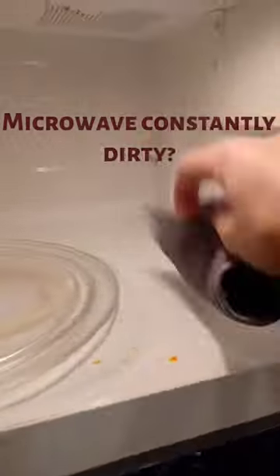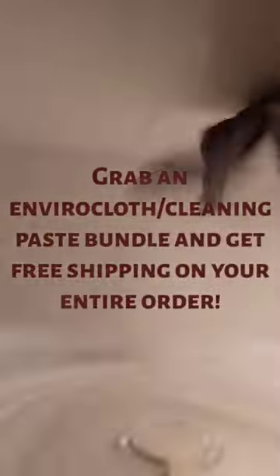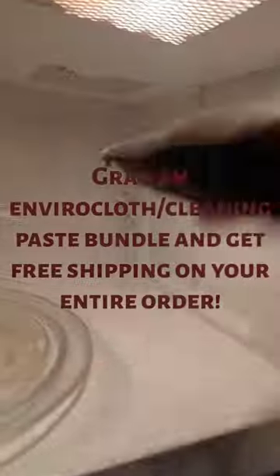My lasagna exploded and made quite the mess. I have my Norwex Enviro Scrub — Enviro cloth material on one side, scrubby on the other. I just use only water and my cloth to get rid of all the burnt-on mess. Super easy, took me less than a minute, and now it's clean and ready to go.